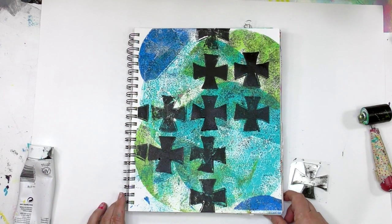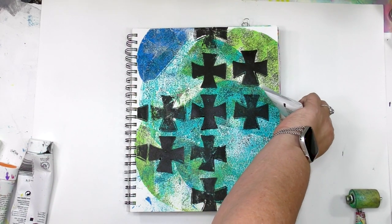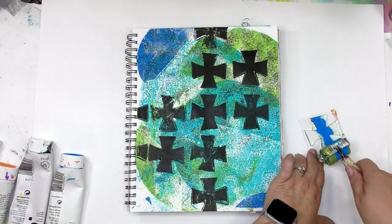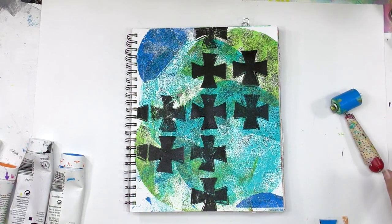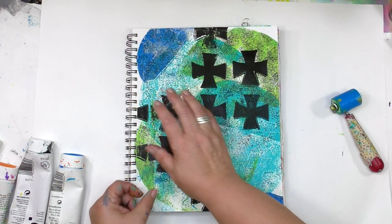Because some days it really does feel like a life-or-death decision about where you're going to put that paint. So I'm going to add another layer of pattern using the same gel press plate, put a different color on it, place it down in a slightly different spot, and build up more layers to this pattern.